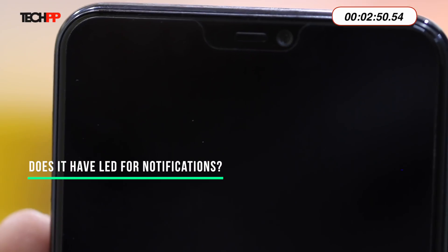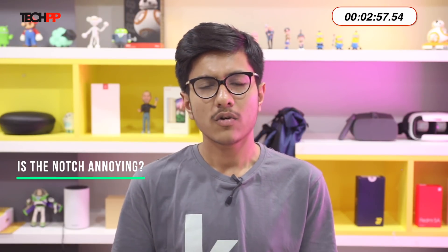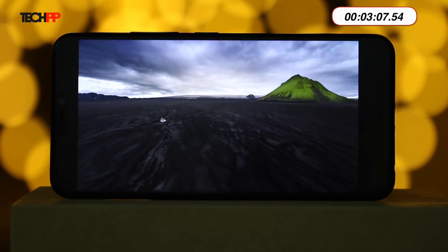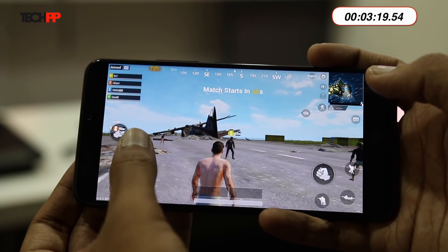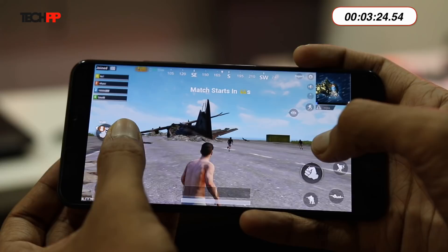Does it have an LED for notifications? Yes, it does have an LED right inside the notch. Is the notch annoying? I don't mind the notch, but it does create some problems. Because of that weird 19:9 aspect ratio, you get black bars on the top and bottom while watching videos or using any unsupported app. How much free RAM do you usually get? I usually get 1.1 GB of free RAM. How's the gaming performance? As I said, performance is not the V9's strongest suit — if you're planning to play any resource-intensive games like PUBG, I would not recommend it.